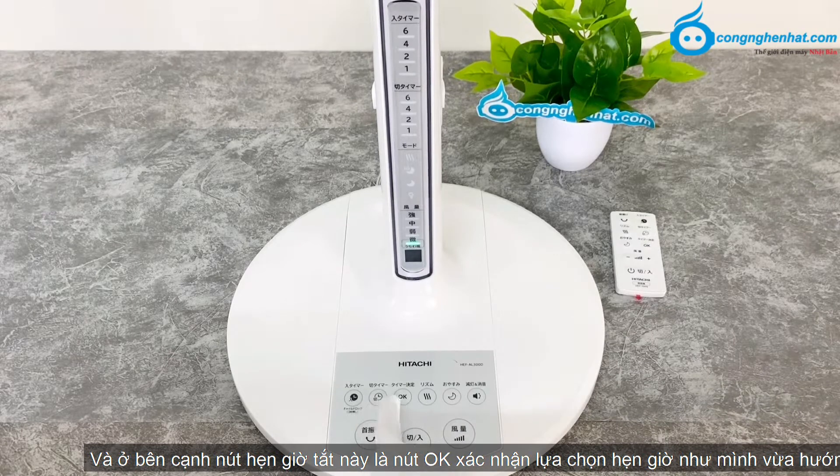Bên cạnh nút hẹn giờ tắt này, đây sẽ là OK để xác nhận thời gian hẹn giờ như mình vừa hướng dẫn các bạn.